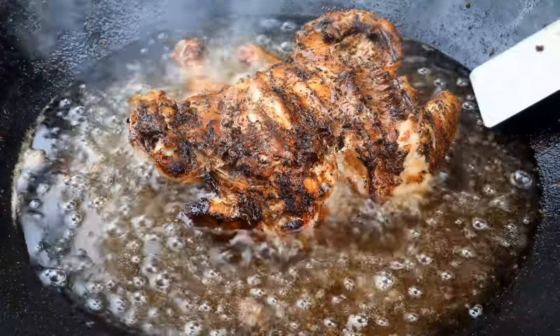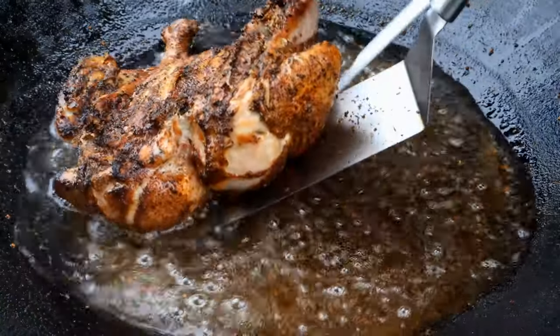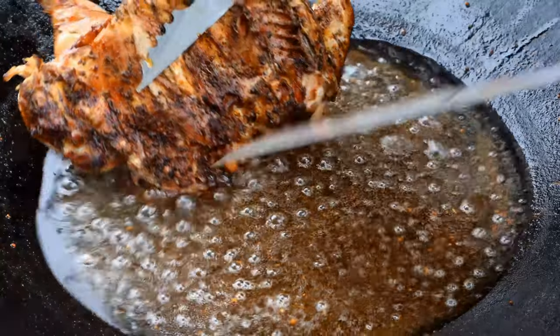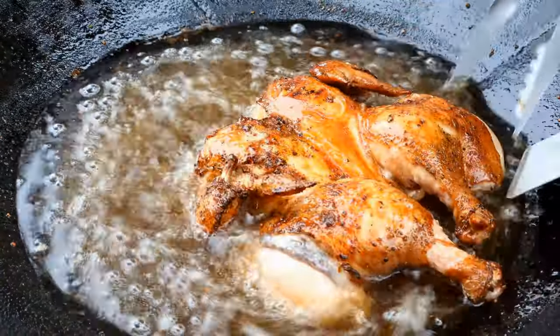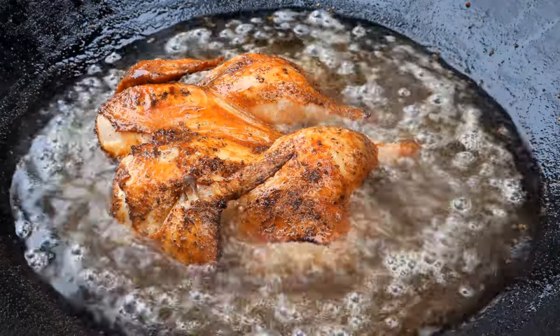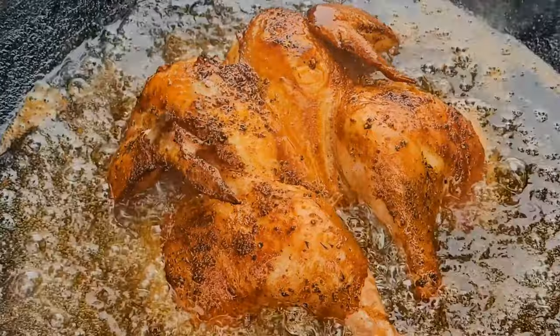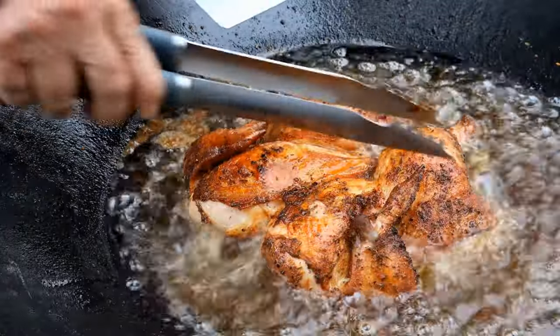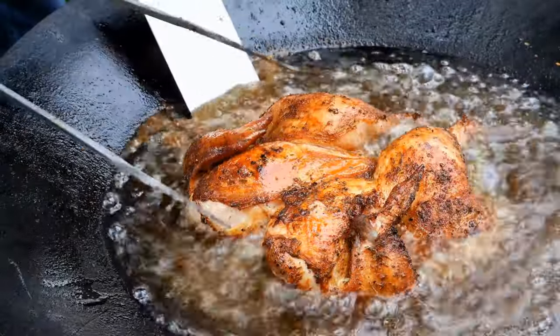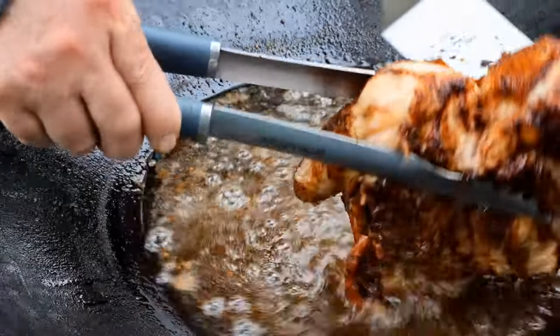It's probably been about three to four minutes, so we're going to turn it over and have a look at the other side. Look at that beautiful color. I think we're going to turn it over one more time just to get it a little bit darker — not too much — then we'll get this chicken off.